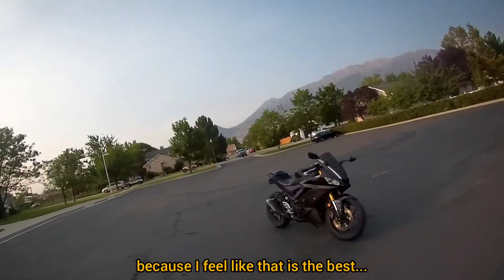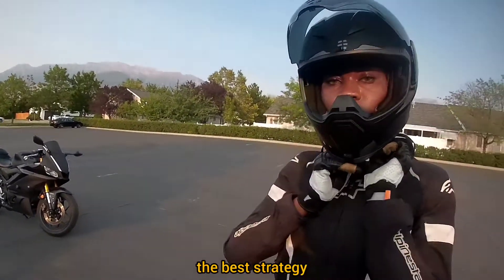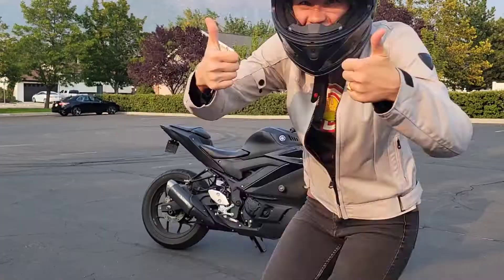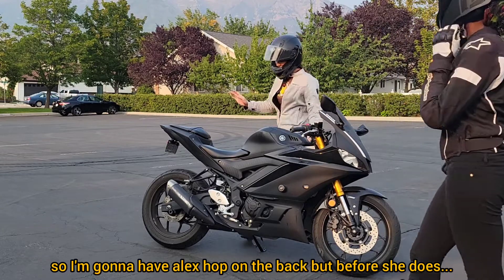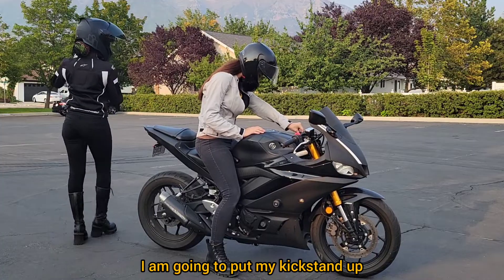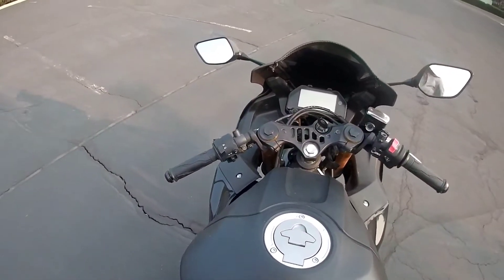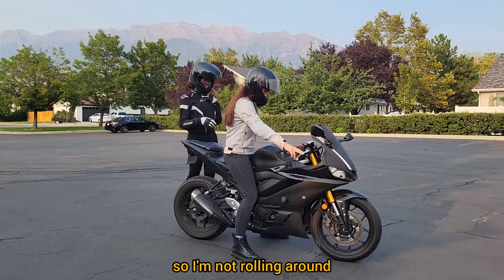I'm going to have Alex hop on the back, but before she does, I'm going to put my kickstand up, make sure her passenger pegs are down, and then I'll just hold the brake so I'm not rolling around.